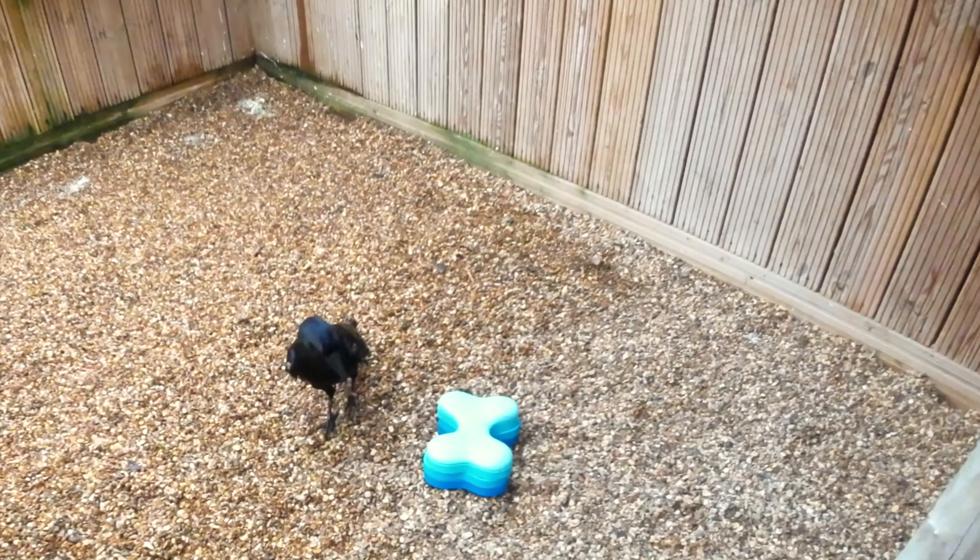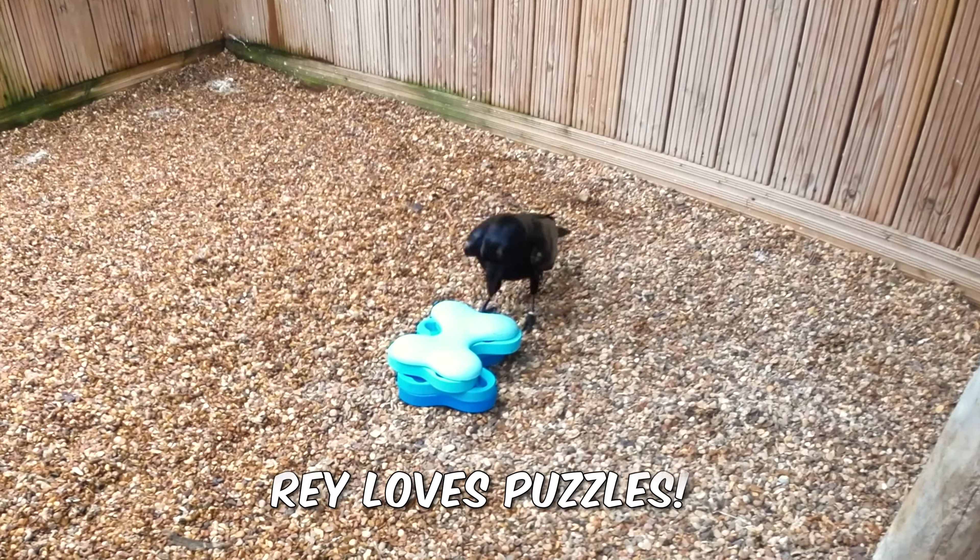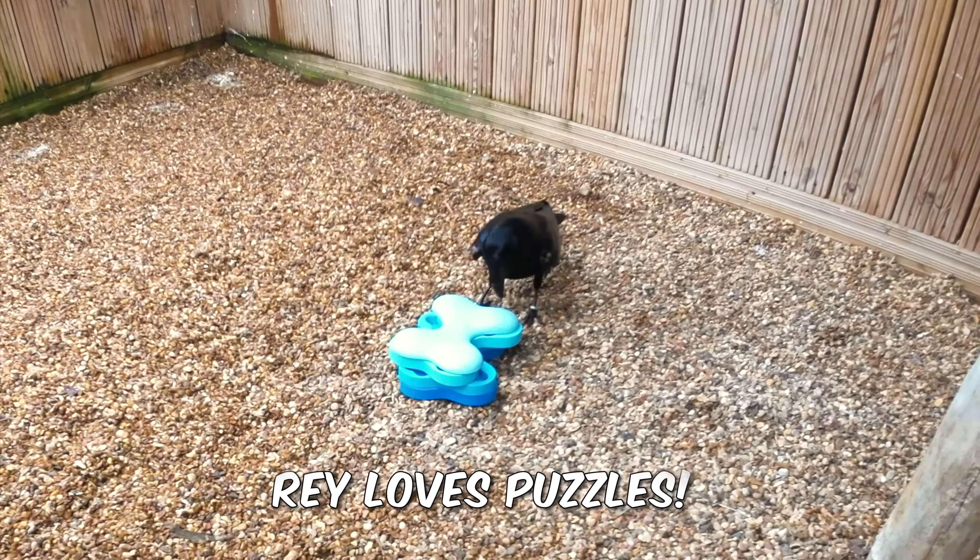One of our trainers, Jade, puts the puzzle in for Ray. She's a little bit quicker to work things out than Charles — she's straight in, works out there's food involved, and as you can see she's very much enjoying finding that food.